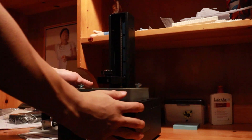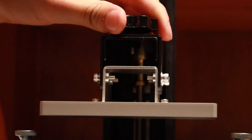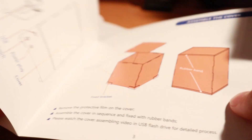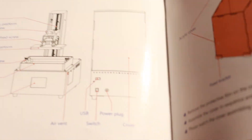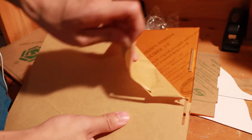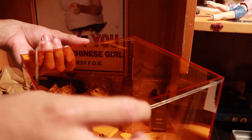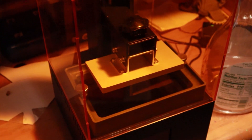Setup for resin 3D printers has never been too difficult — power in, printing base in. But where's the cover? Oh, that's what the wood is for. For me, this is the only inconvenience I had with the printer: assembling this cover. Why couldn't it be a single piece? I'm pretty sure you could have somehow packaged that properly. And I don't really know how to feel about it being held together by just two rubber bands.